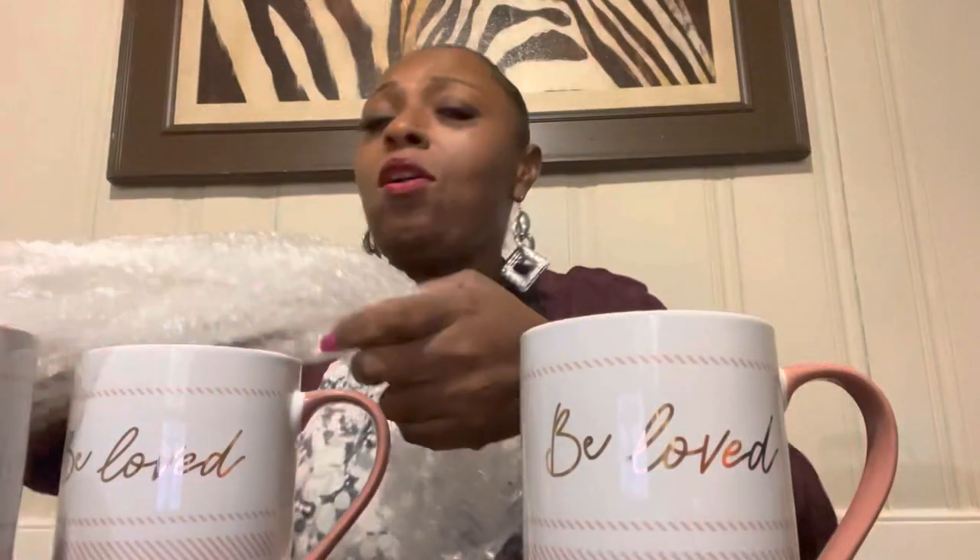We're gonna stuff these mugs. I recycle everything — this is some bubble wrap that came in another package. I'm not going to throw this away because I'm going to use this to stuff my baskets or my mugs, or to reship out a gift. That's why you gotta keep your little box to the side with all your stuff. We got these three mugs and we're gonna keep it real simple — KISS: Keep It Simple Saints. We used to say that at church.